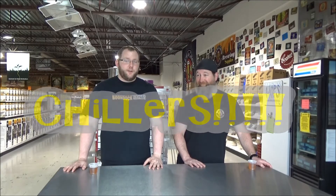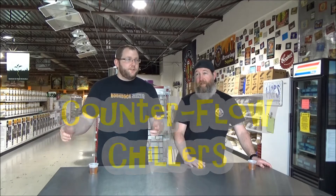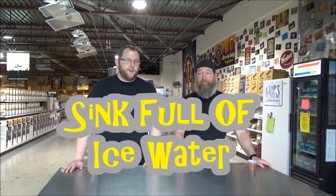If you don't know what a chiller is, we're going to show you. You got different varieties of chillers — you got plate chillers, immersion chillers, counterflow chillers, or just sinks full of ice water. That's the lo-fi chiller. And then you also got your stainless steel immersion chiller and copper immersion chiller.